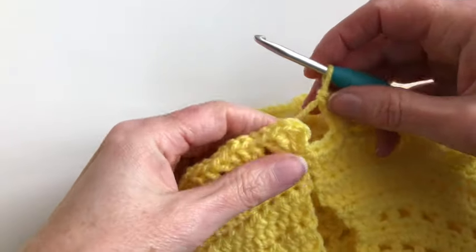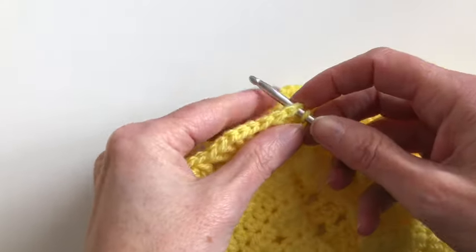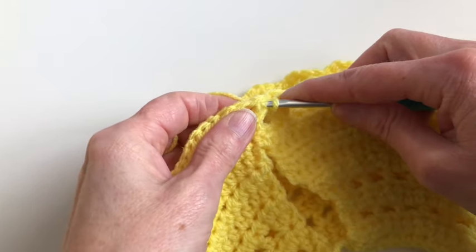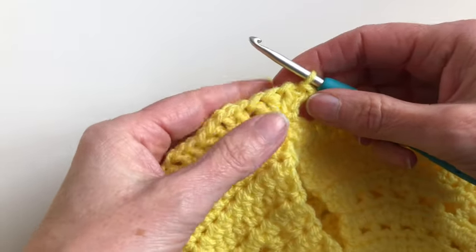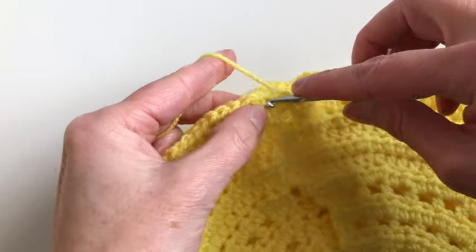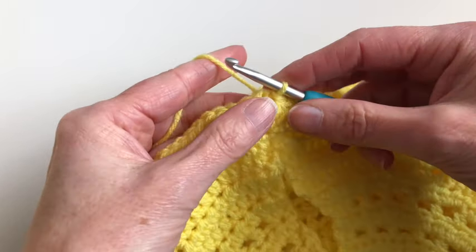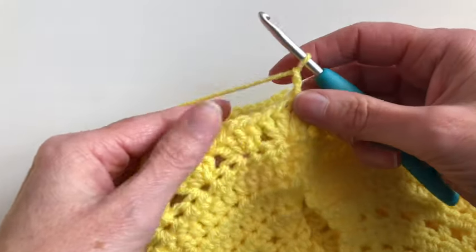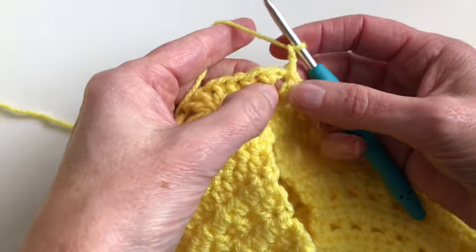I'm at the end of row eleven and I will close the row with a slip stitch into the first stitch. Now I will chain two and make a slip stitch until the middle of the V stitch. Now I will chain two, one and two, and I will start with row twelve.